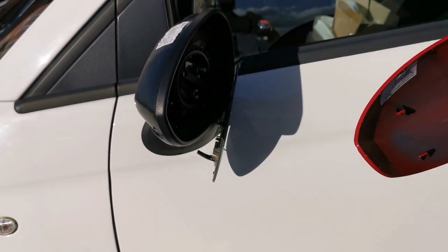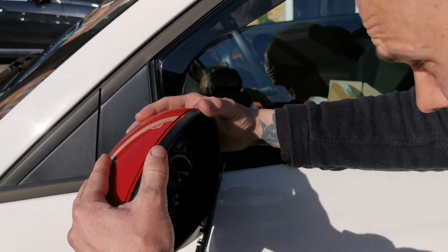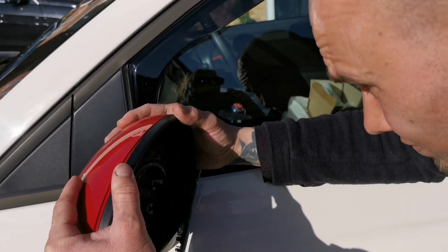It's now time to fit the replacement red cap. To fit the cap to the mirror housing we just need to align the four clips and then with a bit of pressure it'll just snap into place.